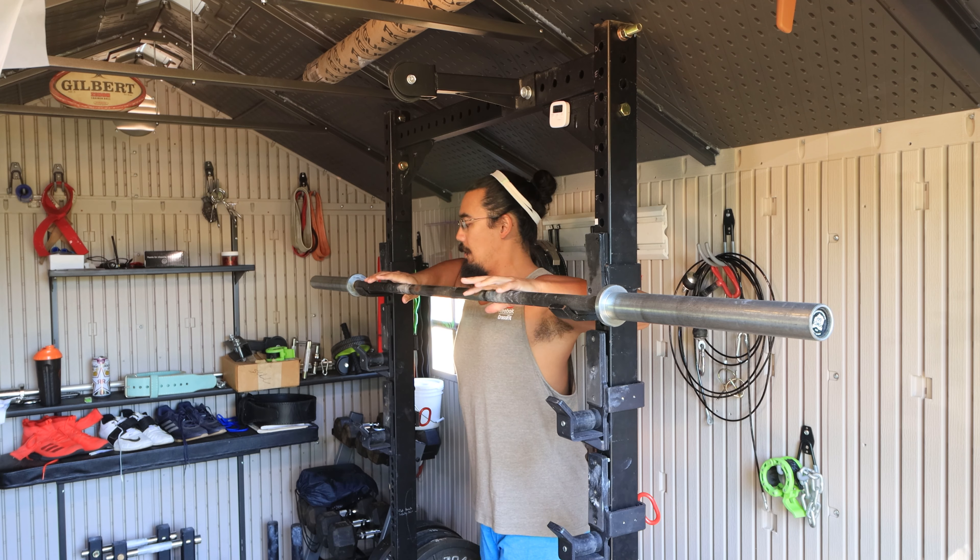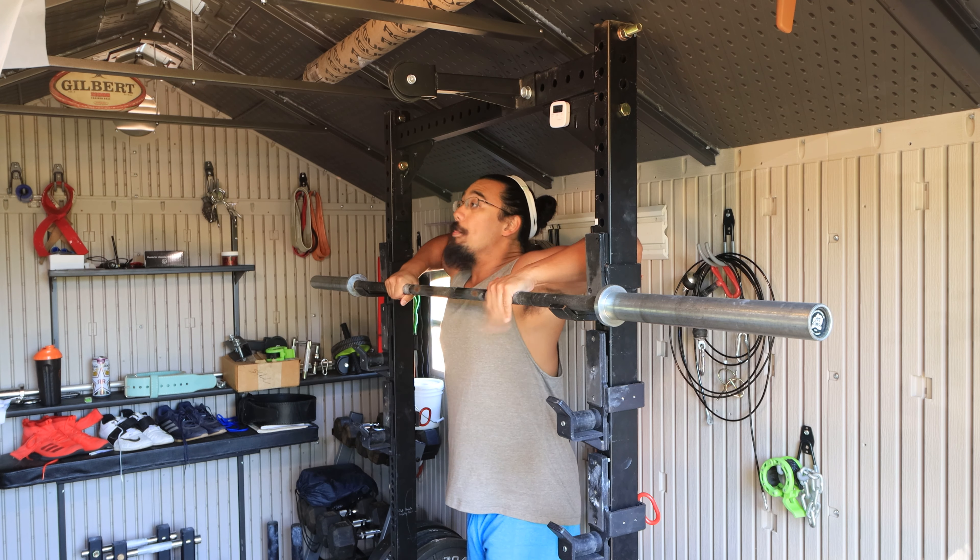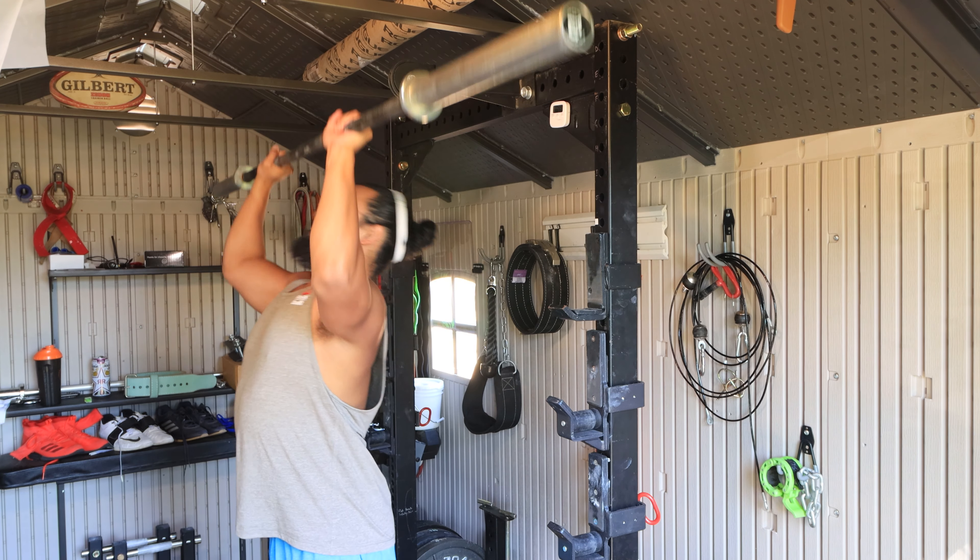Ideally you're breathing at the top of the press at lockout. You don't really want to be breathing here because it's akin to breathing at the bottom of a squat. For a regular overhead press, before you unrack the weight, that's when you want to take in that big breath. Set up under the barbell, take a deep breath, then step out and push the weight up and back down again.